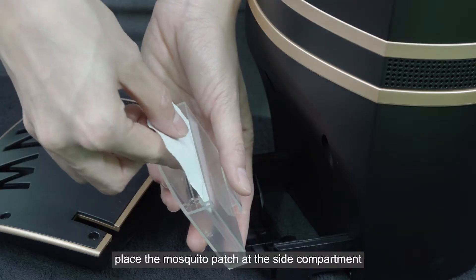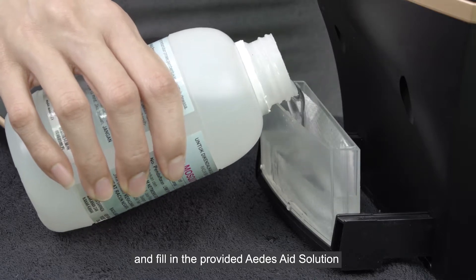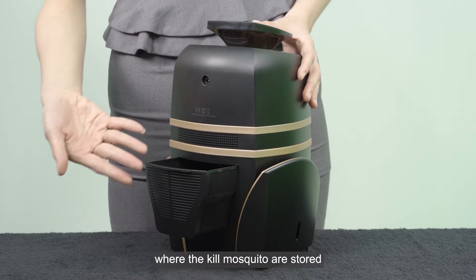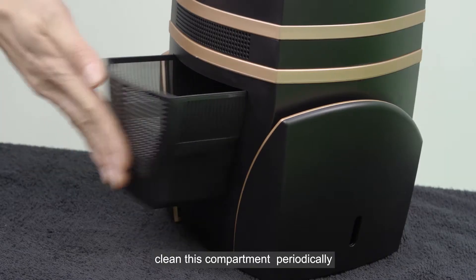Place the mosquito patch at the side compartment and fill in the provided Aedes aid solution. At the back of the machine stands a compartment where the killed mosquitoes are stored. Clean this compartment periodically.